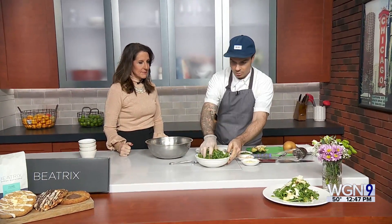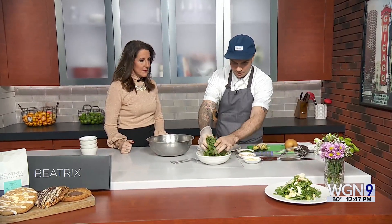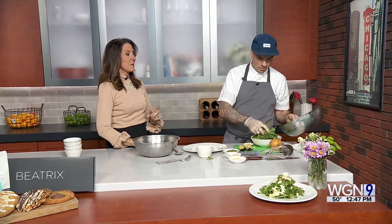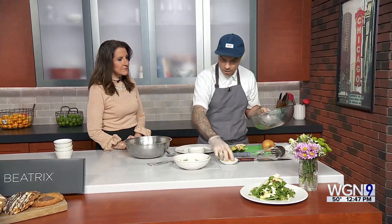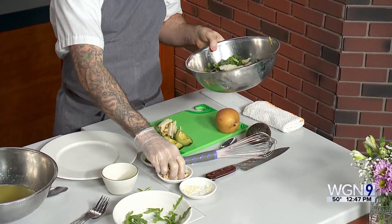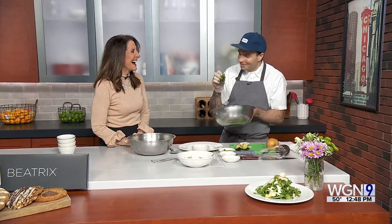So next we have some arugula here — that's a favorite lettuce for a salad. That sort of peppery flavor just really kicks it up. So we have some beautiful fresh arugula. And the next A in the lineup: Asiago cheese — aged, has a nice tang to it, also a bold flavor. And toasted almonds. Now this is kind of the secret ingredient — it's not an A, but it has an A in it.